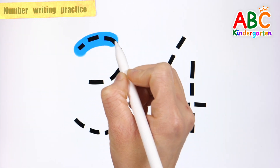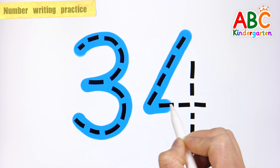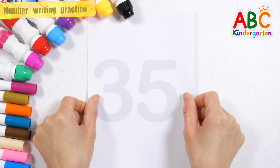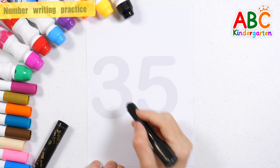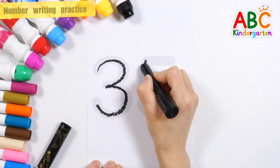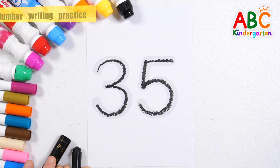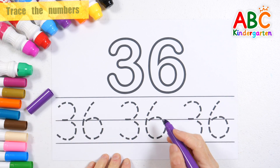Write down the numbers. Let's write the numbers in black over the numbers written in gray. Now I know my ABCs, next time won't you sing with me. Let's take a look at writing numbers in purple.